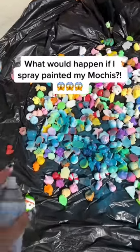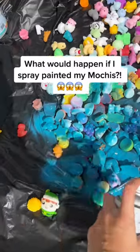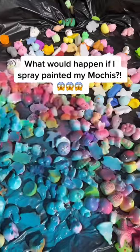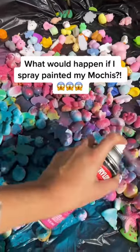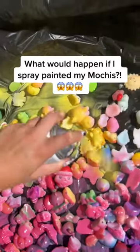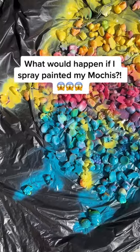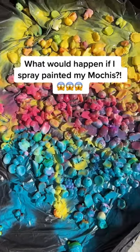I'm going to be blue as well. Oh my gosh, this is so satisfying. This looks so pretty. Okay, I'm going to let all of these dry. Look at the mochis, you guys. They just got painted.